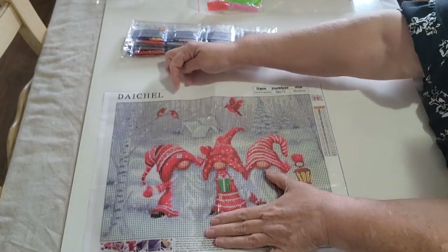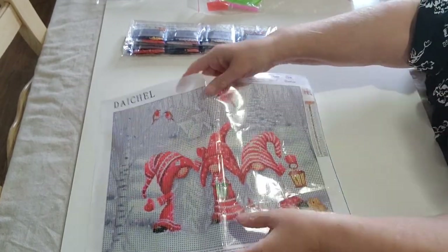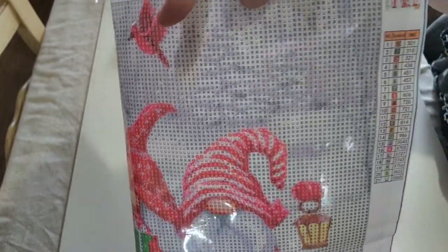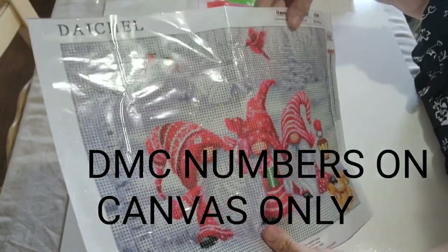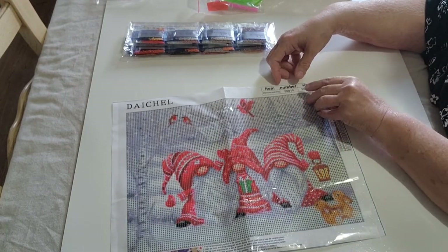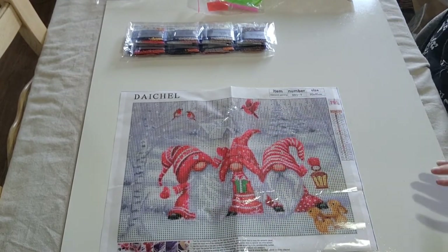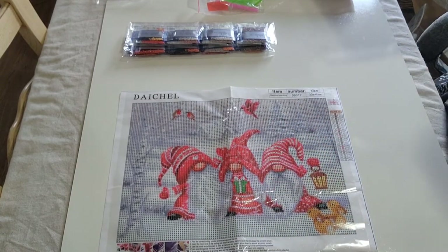This is from the label — it says Daychill. I'll bring it up here so y'all can see the drill field and the legend. I'm happy with this. It's a 3540 brown drill, the number on it is DD019. That's my diamond painting, and I'm very happy with it — it's so cute.